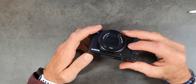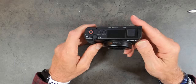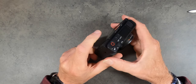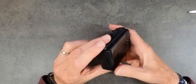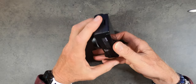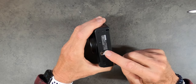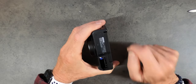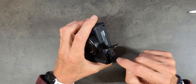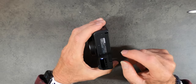It's plastic, but it feels substantial. If you didn't tell somebody it was plastic, they wouldn't know — it feels that good. On one end where the hinge is, there's nothing. On the bottom you've got your quarter-20 tripod mount, the battery door, and the SD card slot. Plenty easy to get in there for your SD card — that's nice.